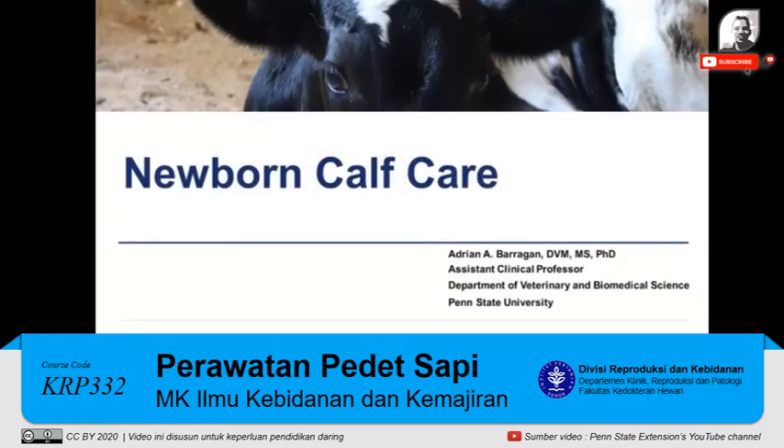Welcome to the newborn calf care Learn Now video. This video describes crucial practices for managing newborn calves during the first hours of life on dairy operations.